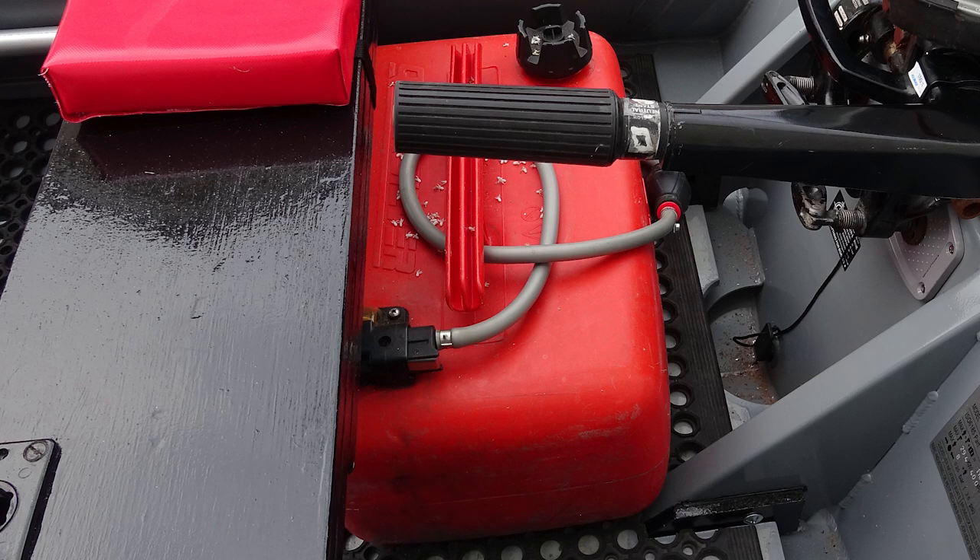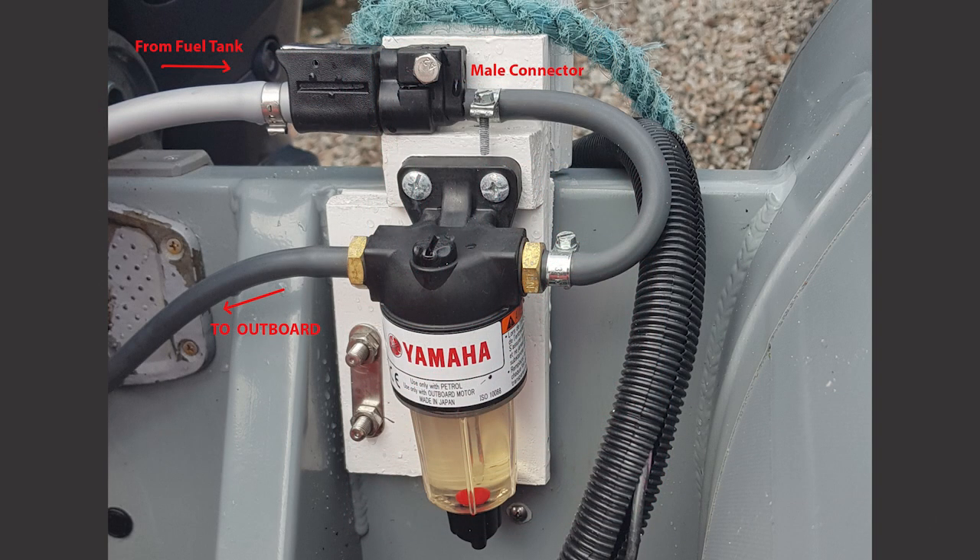The three tanks' fuel pipes all run to the transom, and I can change tanks while underway by plugging and unplugging the fuel pipe onto the male connector above the water separator.